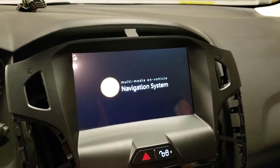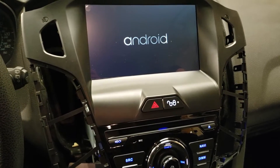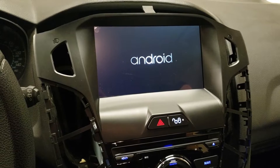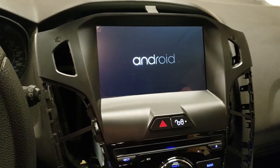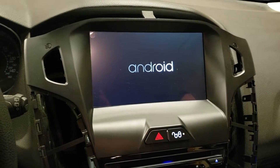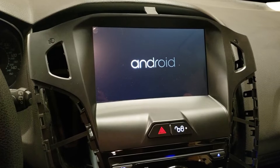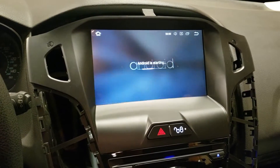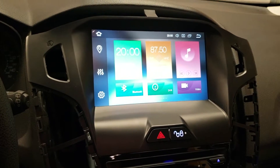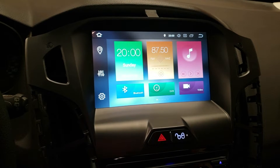That's a good sign — so far we're booting up. The first time it boots up it's going to take significantly longer. This does have the fast boot feature, so every time you boot up after this it'll be pretty much instantly turned on. That's a good sign — we're into the screen here.